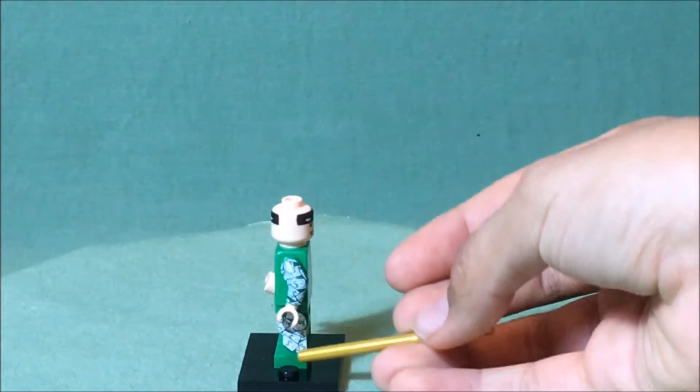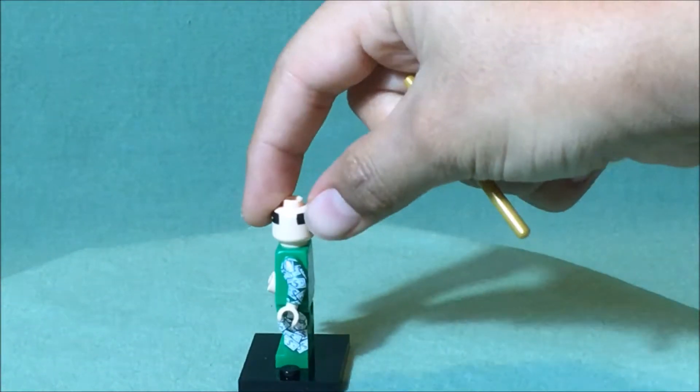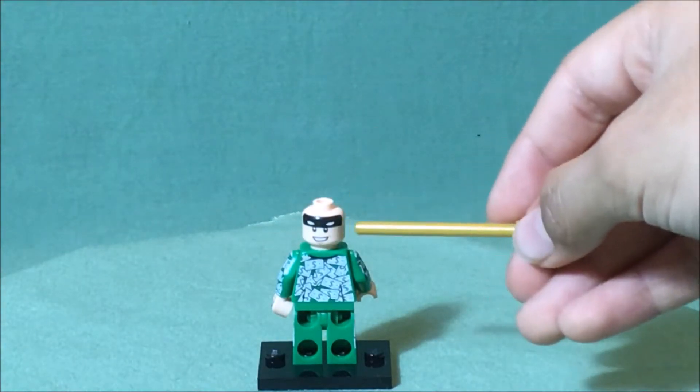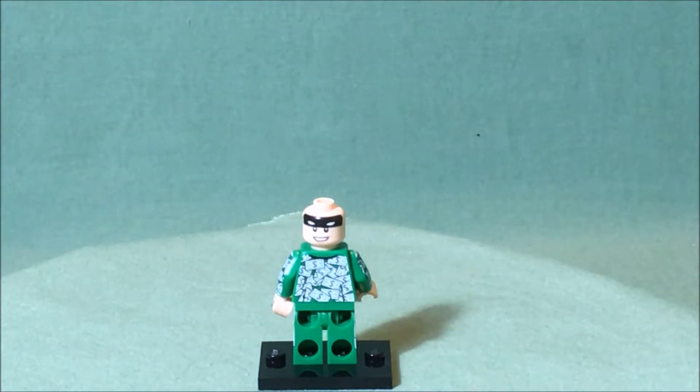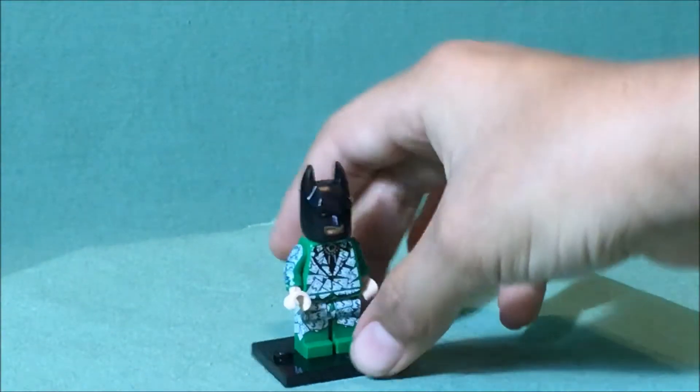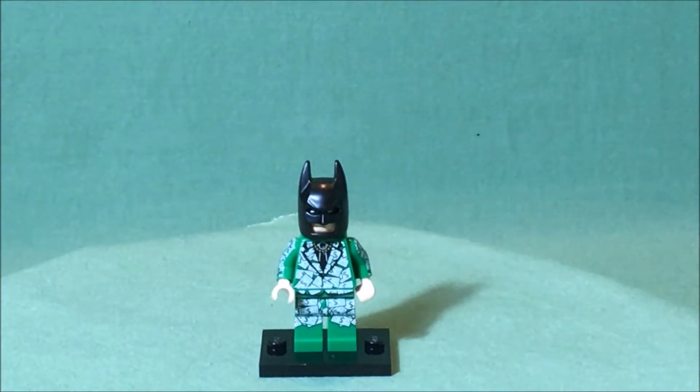But there is printing for the legs on the sides. Lastly, he does have a second expression — same black thing at the top, except he's just smiling. That is all there is for Money Batman.